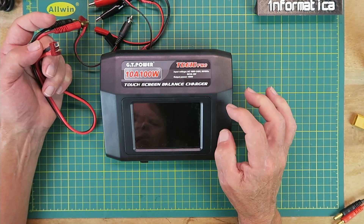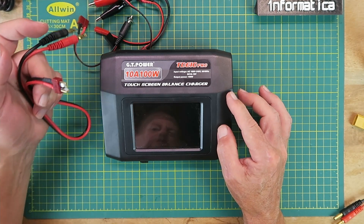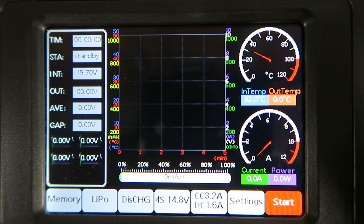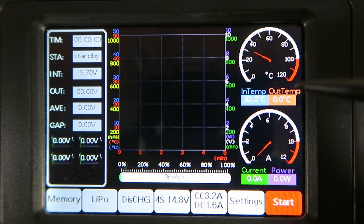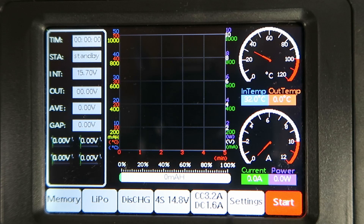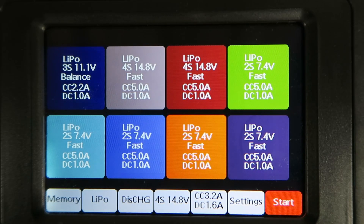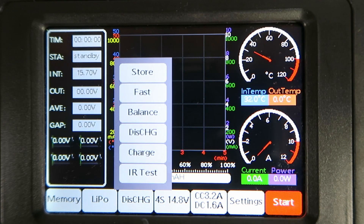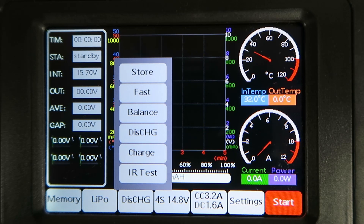Moving on, let's take a look at the interface itself and the options it gives us. Main buttons along the bottom are fairly self-explanatory. There are eight memory locations that you can configure, which is a quick way of getting to settings you use on a regular basis. The next one is our selection of which battery type. Then our options of store, fast charge, balance charge, discharge, standard charge, and IR test.